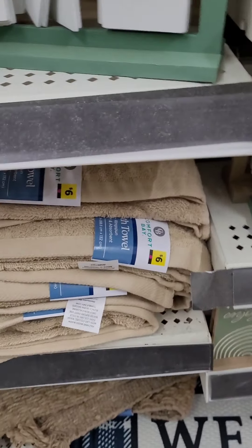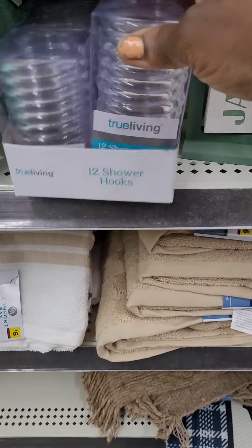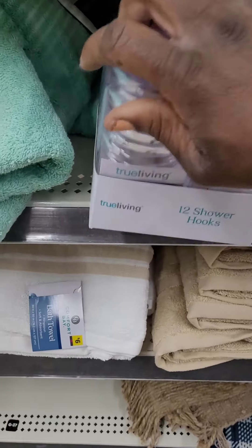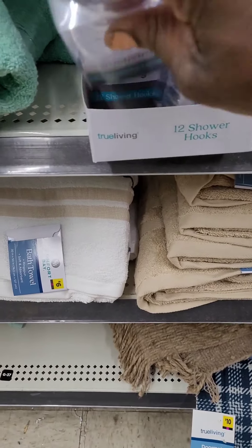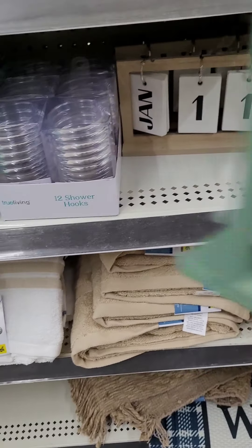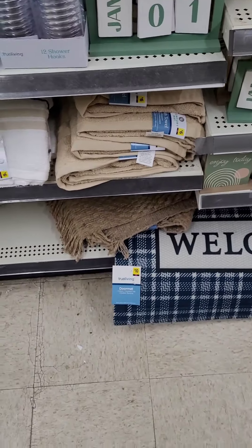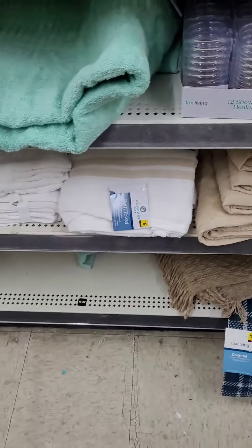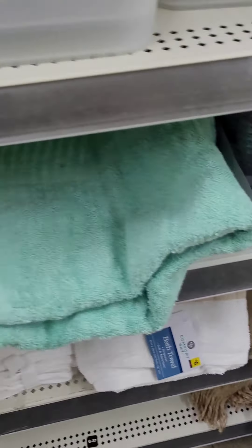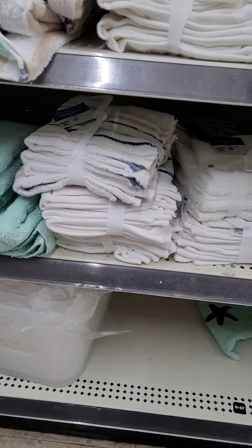They have days-of-the-week items in minty green and natural bamboo wood shower curtain hooks. Some really nice bath towels to match — six dollars for the pack of five. They have different colors available in those as well.